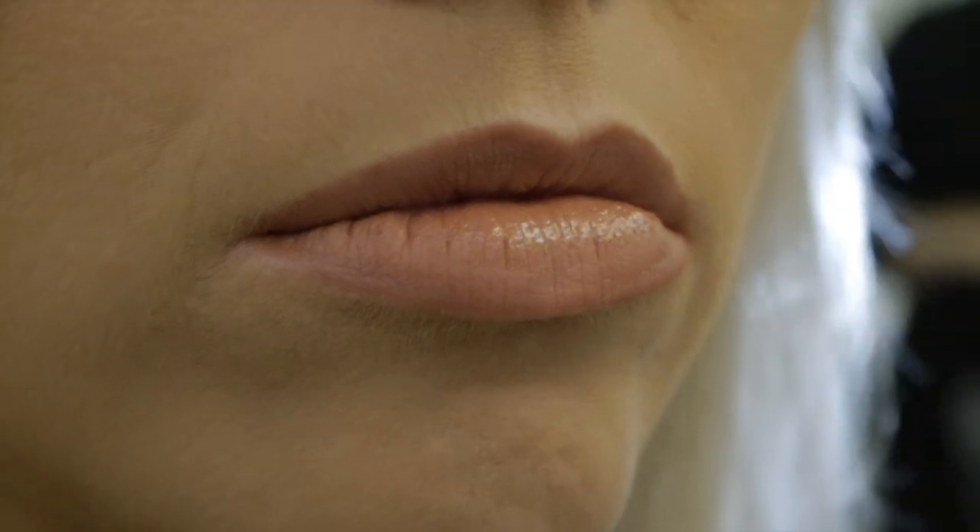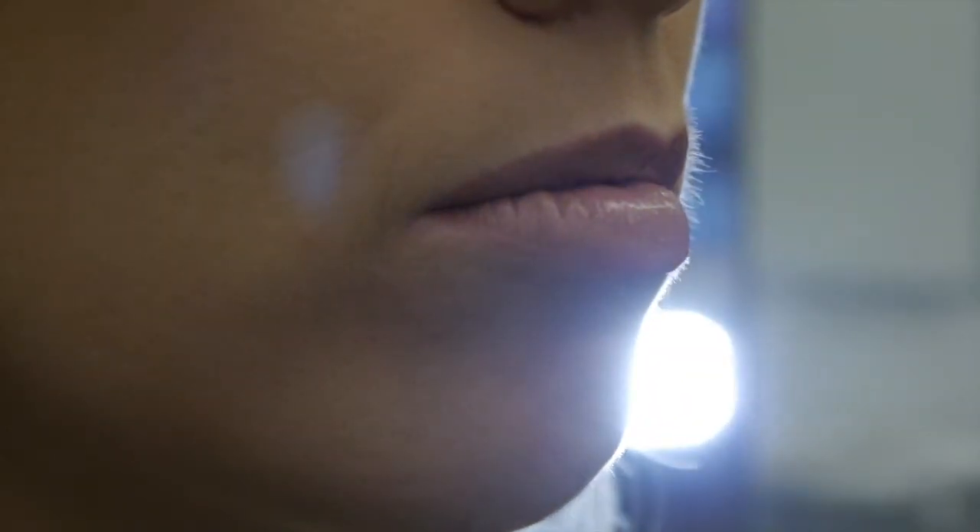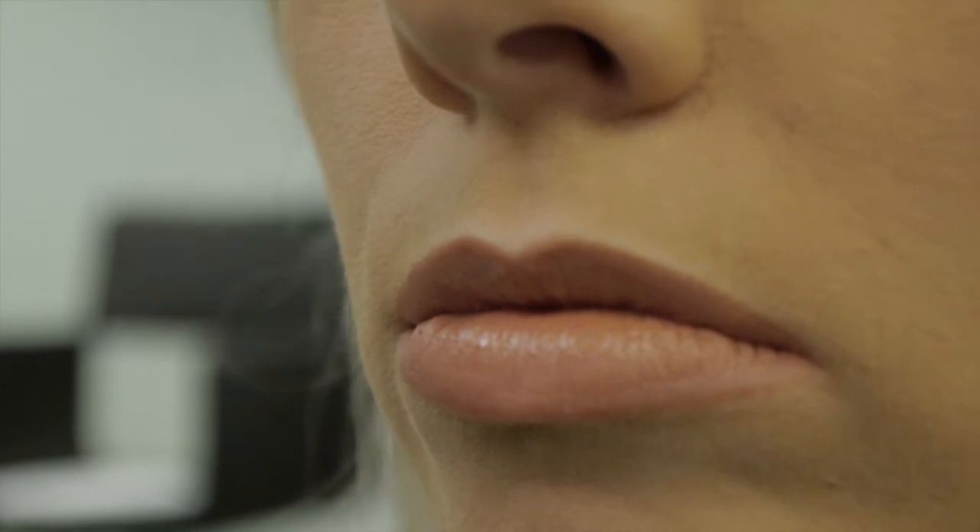For added fullness, apply a little pale lip gloss to the centre of the lips. And there we have it, the perfect pout.